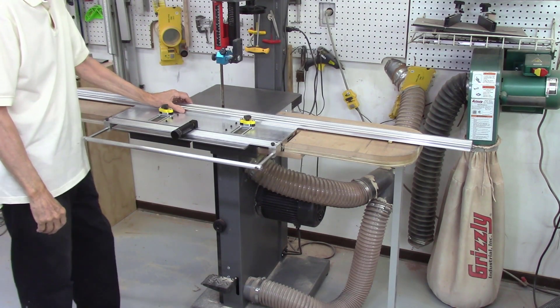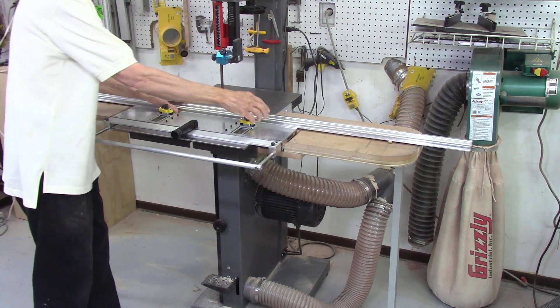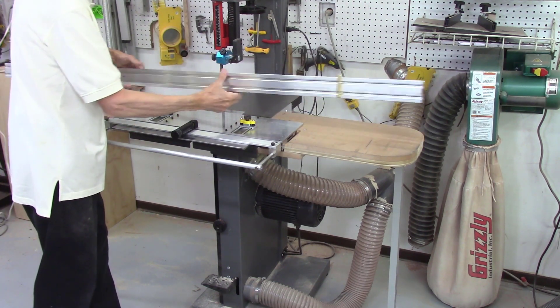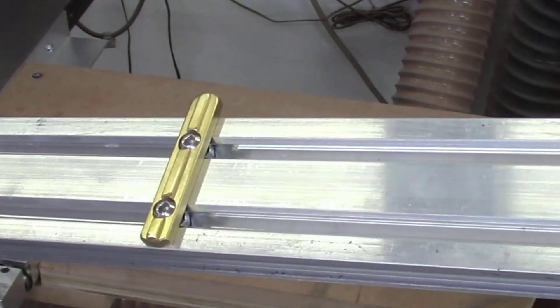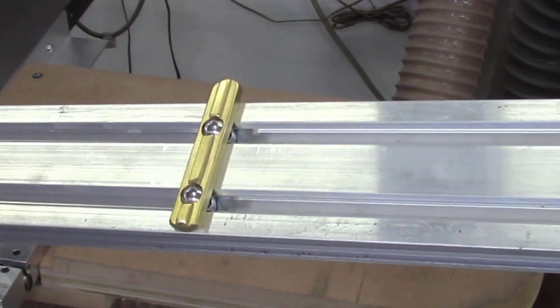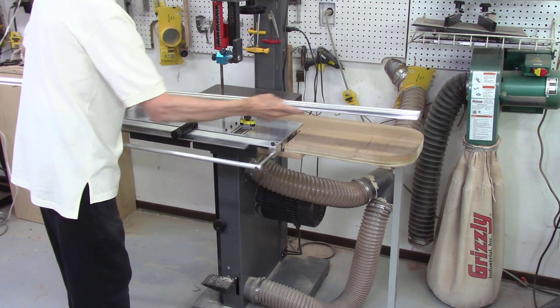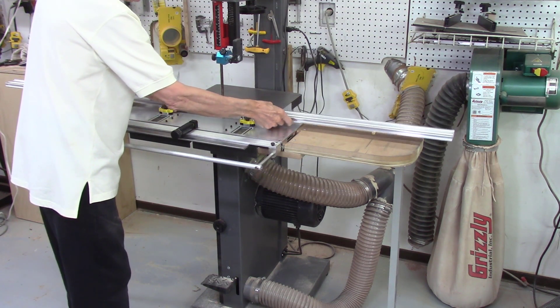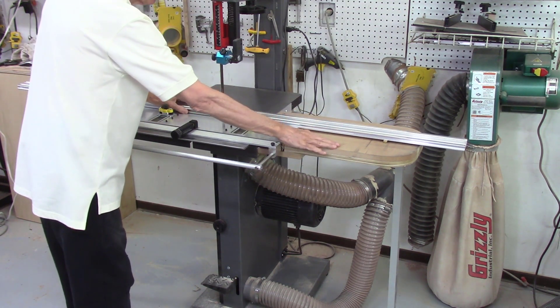The final modification of the bandsaw and the AccuSlice system shown in this video is the addition of some brass standoffs on the ends of the AccuSlice rails. These brass standoffs ride on the surface of the bandsaw table extensions to reduce vibration on the ends of the rails, but at the same time provide minimal surface contact on the table extensions, reducing any additional friction or drag between the extension table surfaces and the rails.